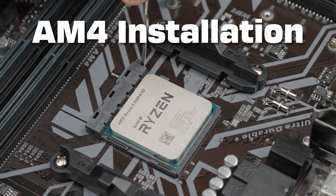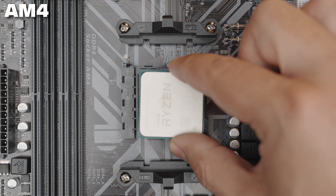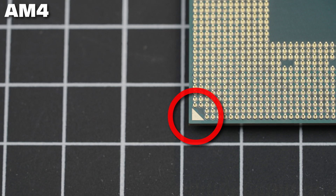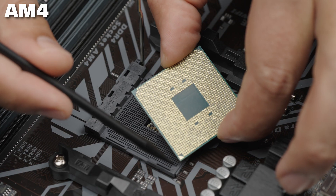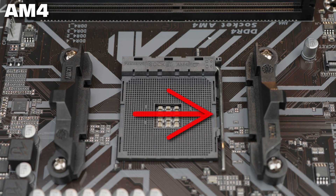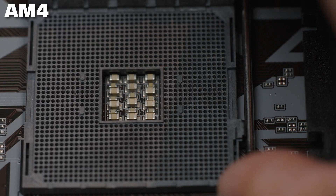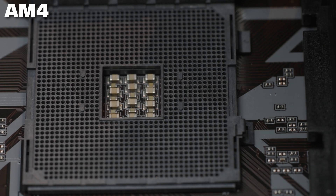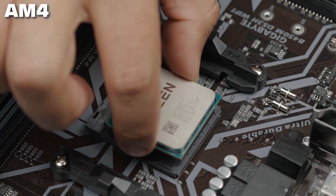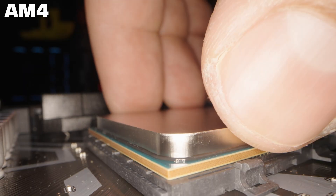Installing an AM4 CPU is very simple. First, make sure you orient the CPU and socket in the correct positions. There's a small triangle on the socket and another small triangle on the CPU itself — you want to align the triangles to orient the CPU in the right direction. The socket has a small arm along the side; raise this arm to unlock the socket. You can see the receiving socket shift down to unlock, which will allow the CPU pins inside. Gently place the CPU down on the socket in the proper orientation, and you'll feel the pins slide right into the socket.